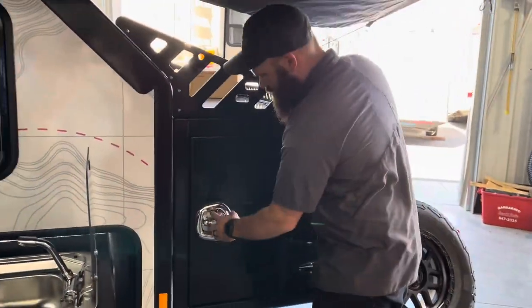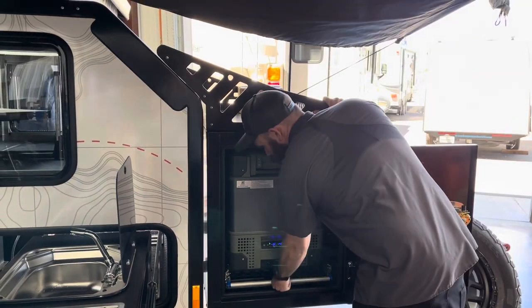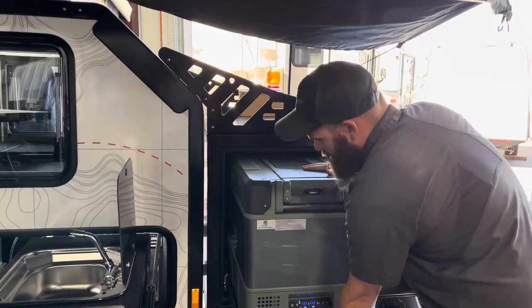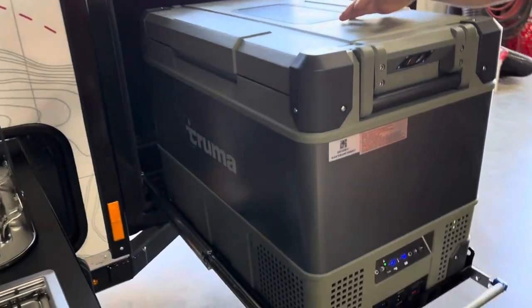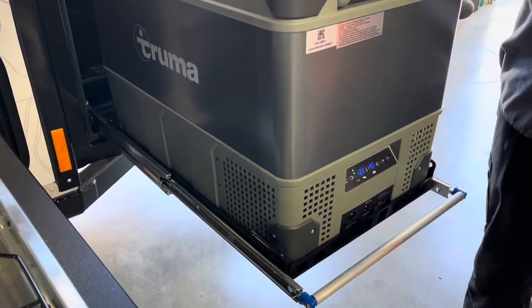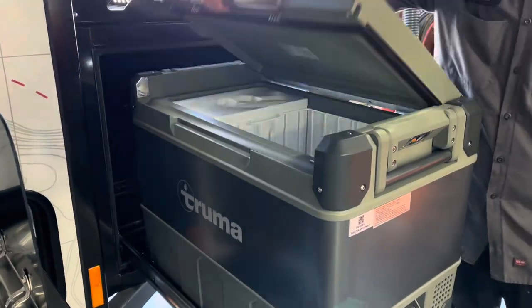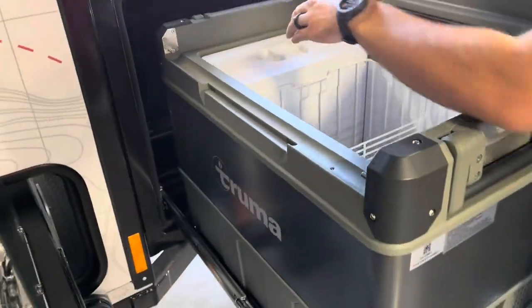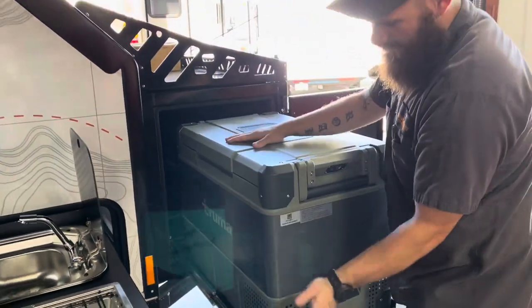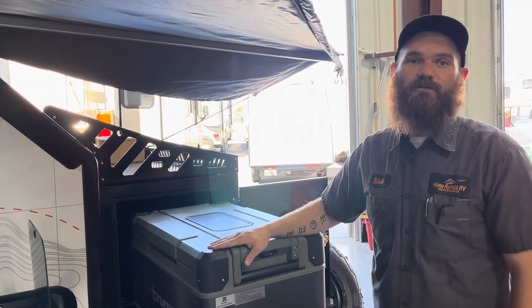Over on this other side of the front lock box, this is where we're going to find our Truma cooler. This is powered by 12-volt. As you can see, it does have a separate fridge and freezer compartment inside, and these can actually be set to different temperatures to accommodate whatever needs you have. This is also Bluetooth, so you can keep track of its cooling performance on your phone.